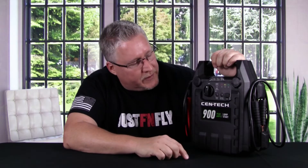What's up everybody, this is John here at Metal Aviation and the flying season is finally upon us here in Ohio. So what I decided to do was pick up a Centec 900 Jump Pack from Harbor Freight and see if I can use it as a field charger — to see if it can charge enough batteries to make it worth taking to the field and using it to power my chargers.